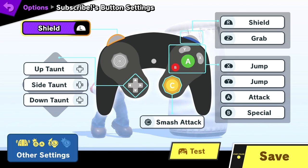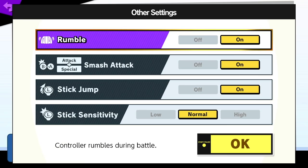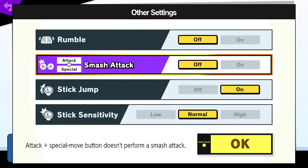Now let's get into the actual button layout I use. Jumping into the settings menu in the bottom left — first, I turn rumble off, no need to have that on. Second, I turn A and B smash attack off. This means if you press A and B at the same time with or without a directional input, you would perform a smash attack. I've had incidents where I accidentally pushed A and B at the same time without meaning to, so just to avoid that accident, I turn this setting off.